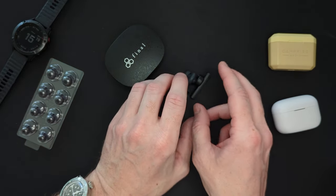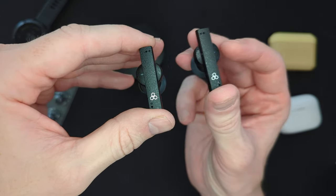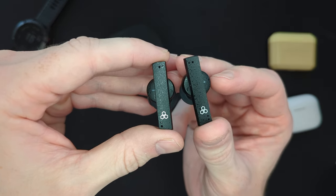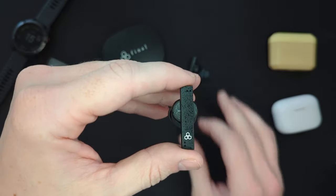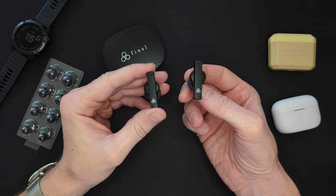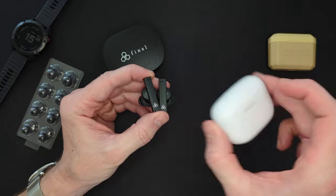They have touch controls, and I really like using touch controls — I use them on the Sony all the time. One of the things I use touch controls for is obviously play/pause, skip tracks, adjust the volume. A sensible control system could be split into left and right: left adjusting volume up and down, single tap for play/pause on both, double tap on the right to skip forward and back, and maybe a triple tap or long press for your digital assistant.